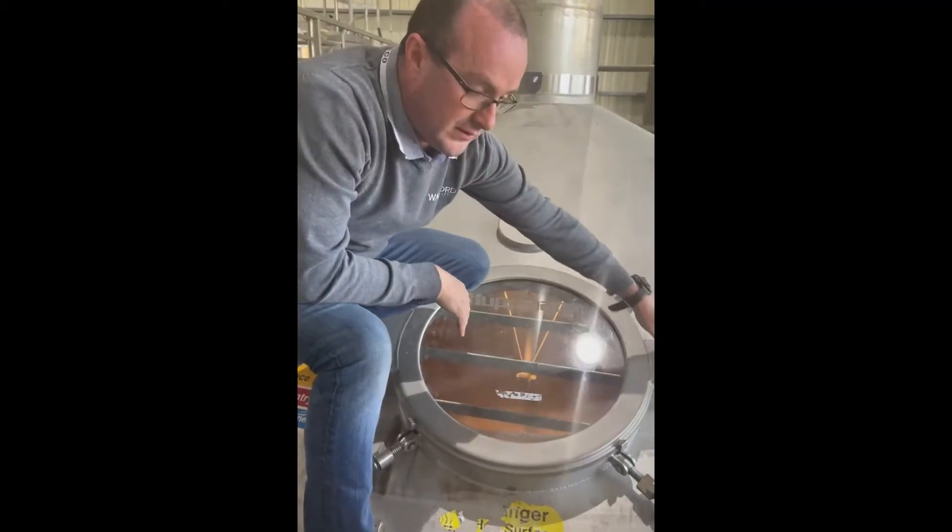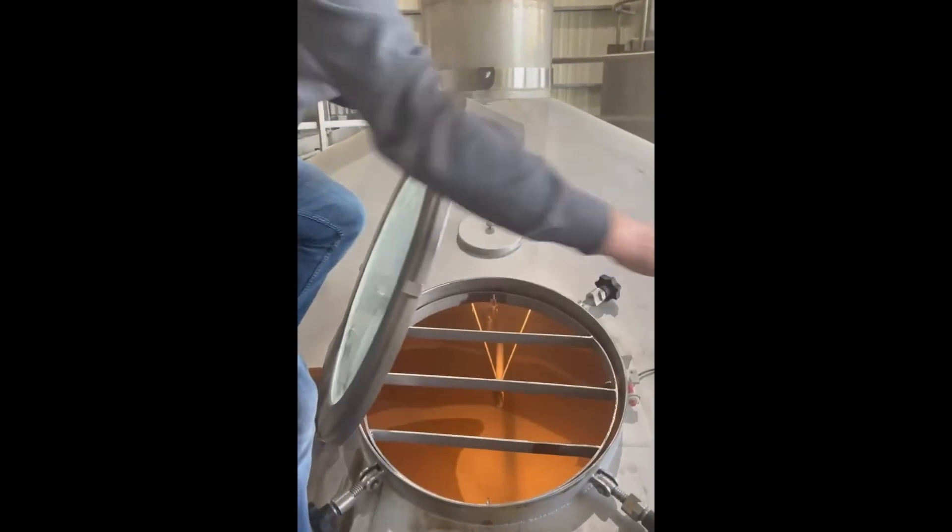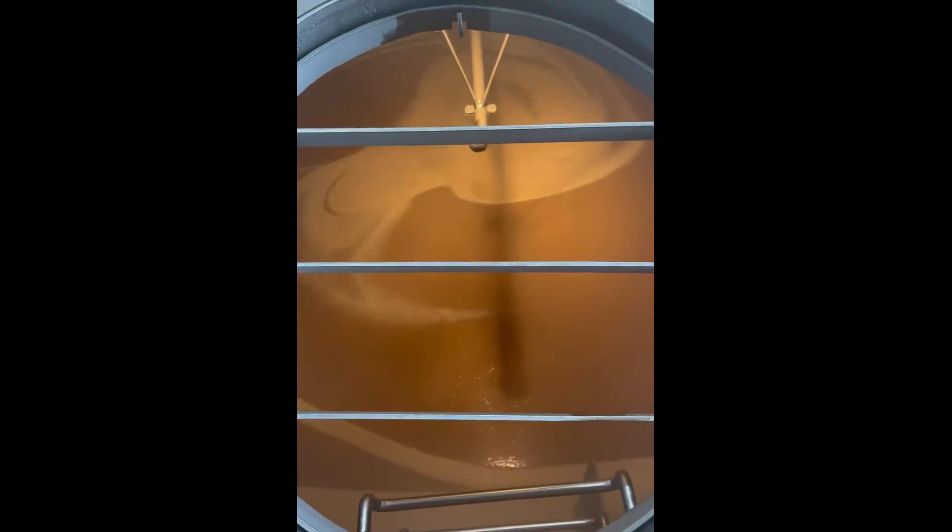A brewer's job essentially is to extract sugars from grain — but not just to pull sugars from grain, also to break down the sort of white starchy carbohydrates that are in that grain into shorter chain sugars. A mash is really the porridge that a brewer makes, mixing hot water with grain and extracting sugars, breaking down starches into simple sugars.